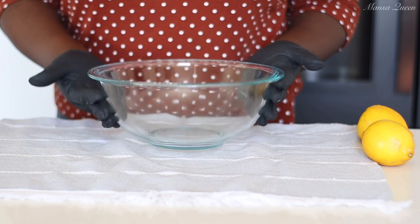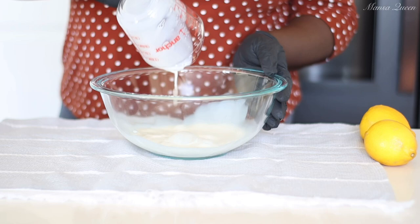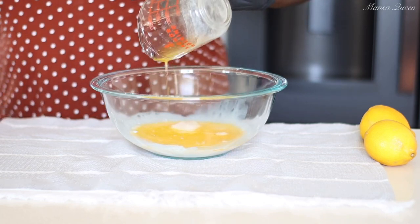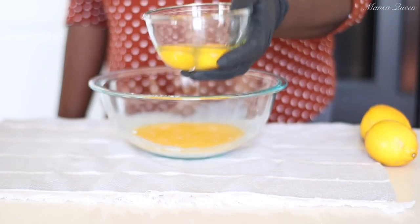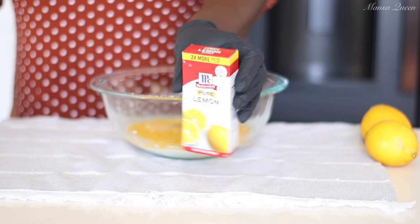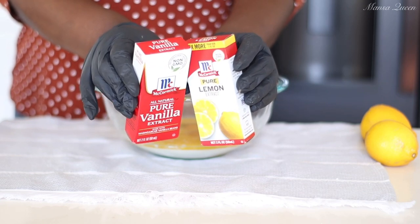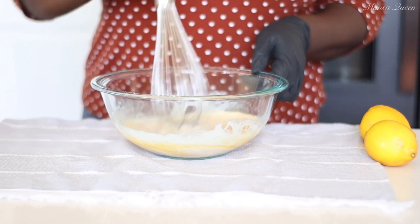In another bowl we're going to start with our wet ingredients. I'm starting with half a cup of whole milk at room temperature, one third cup of unsalted butter — I use Kerrygold but any good quality butter works — two eggs at room temperature, a teaspoon of lemon extract, and a teaspoon of vanilla extract.